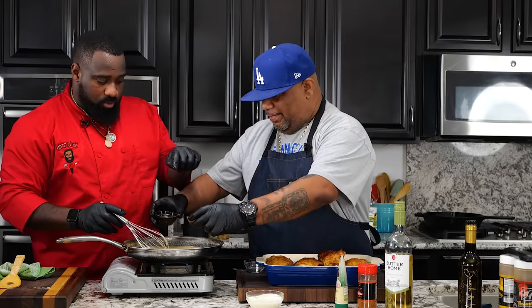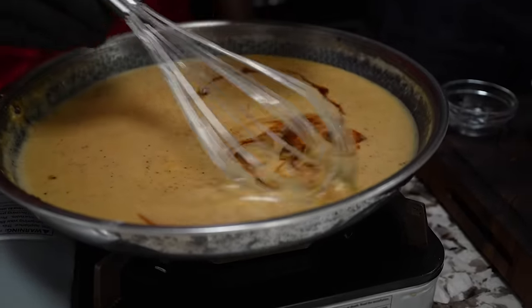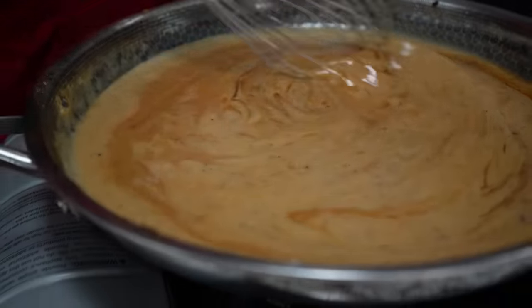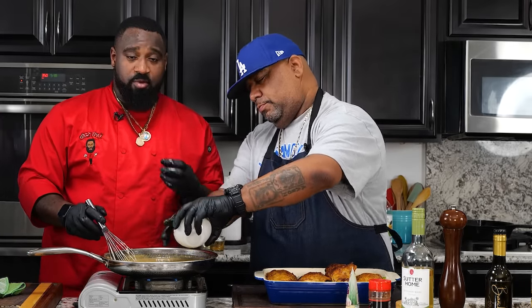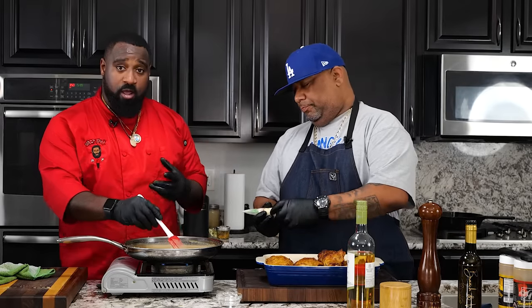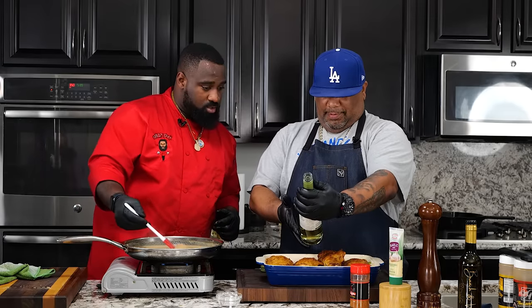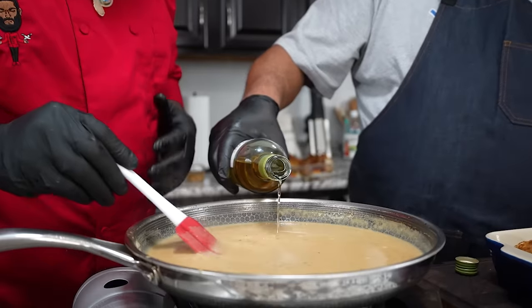Now we go ahead and add some soy sauce. And this is W sauce — Worcestershire sauce. I'm going to come with the soy first, then the W sauce. Talk to me if you know what that W sauce is — let me know down in the comment section below. Now I'm going to go behind it with some heavy cream. This is supposed to be nice and thick but with a creamy consistency. I'm going to add a little bit of garlic paste in there, and then a little bit of this Chardonnay wine right here.